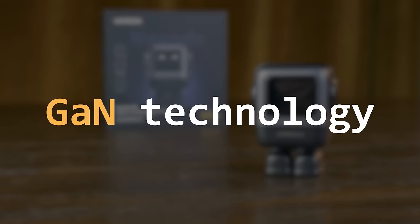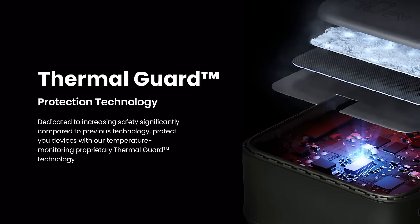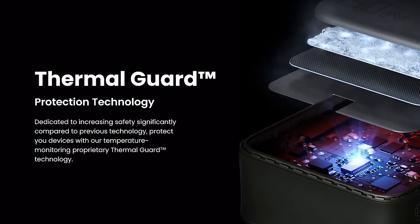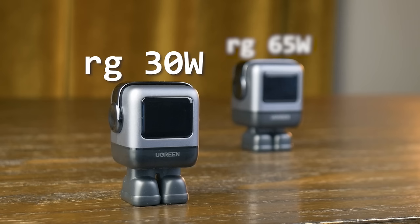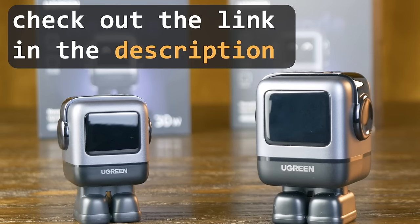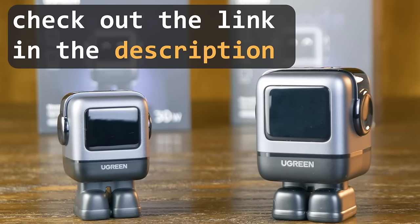Ugreen was able to make this powerful charger so tiny by taking advantage of gallium nitride technology, which helps reduce energy usage and keeps the Nexode nice and cool. If things do start to heat up, Ugreen's intelligent thermal guard technology protects your devices by automatically adjusting power levels in response to unusually high temperatures or output. If 65 watts is more than you need, you can also check out the Nexode RG 30W with a single USB-C port capable of 30 watts. Check out the link in the description to pick up your Nexode charger today.